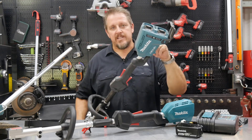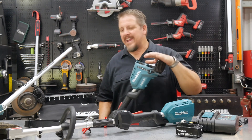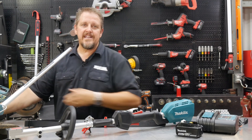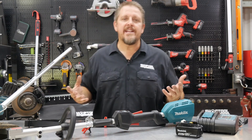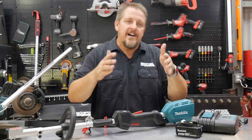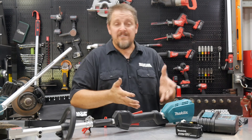What Makita realized is that not everyone needs a 36-volt string trimmer. Not everyone needs to bushwhack or take care of overgrowth. If you're maintaining your yard each week during spring and summer like most of us do, a string trimmer like the XRU12 will work absolutely fine.